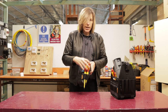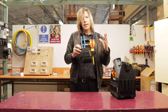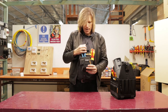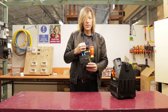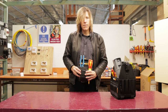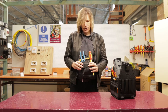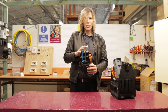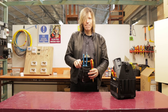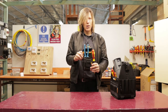Depending on the industry you're working in, a tool pouch may be a very good option for you. But if you are going to get one, make sure your tools fit nice and snug — not too loose. If they're too loose, you only have to jump and they come out. Tool pouches maybe good as an apprentice, but most tradesmen I know as electricians don't use these anymore.